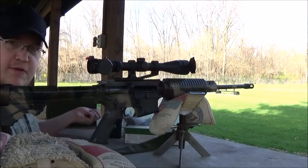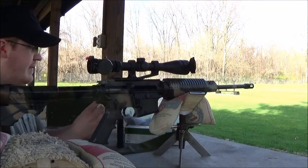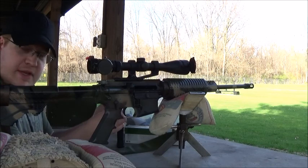I'm shooting my DPMS Oracle. My dad's shooting his Remington 700 40X 25-06, so if you hear a big kaboom, that's him.